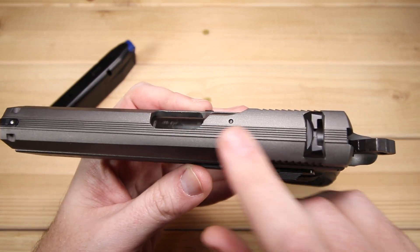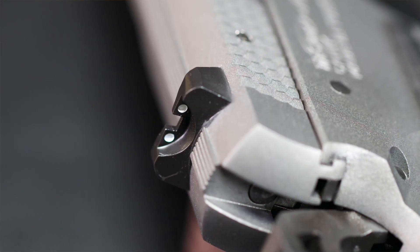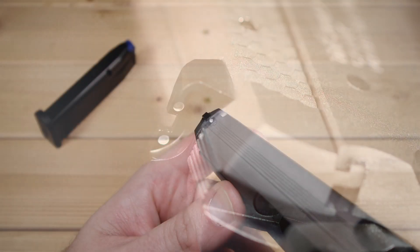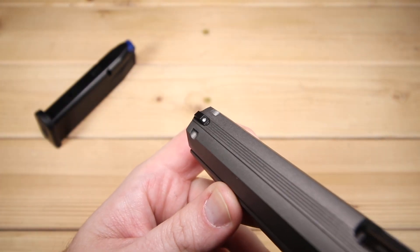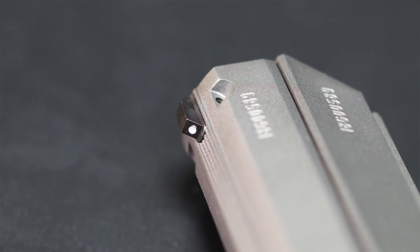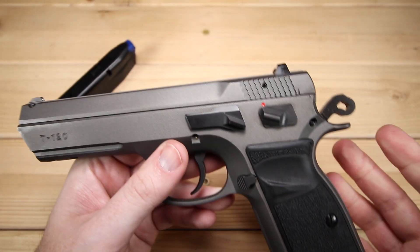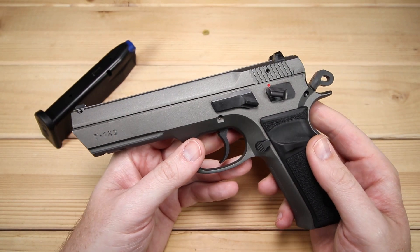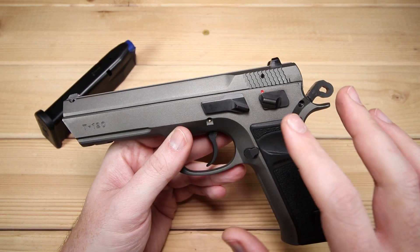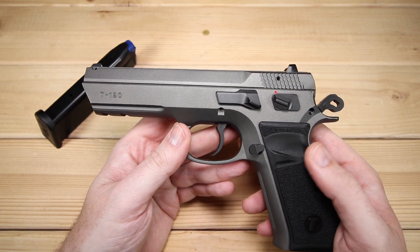We do have some serrations on top as well to reduce glare as you're looking down your sights. In terms of sights, we do have just a standard three white dot setup — no night sights, no fiber optics or anything like that. I imagine you can switch them out very similar to the CZ SP-01. These sights proved to be just fine at the range. Overall, I think the package of the T120 is actually a really attractive look and very comfortable as well.